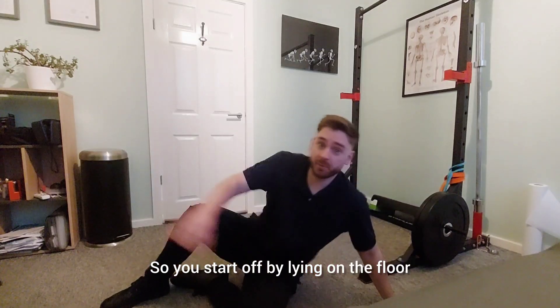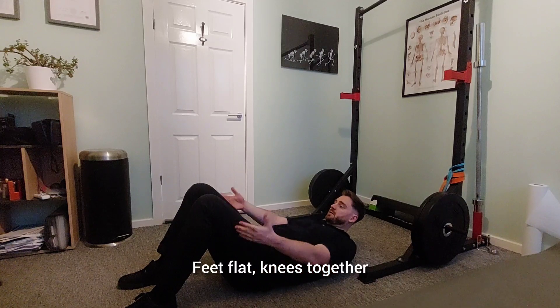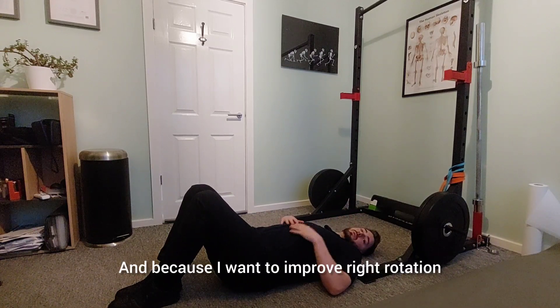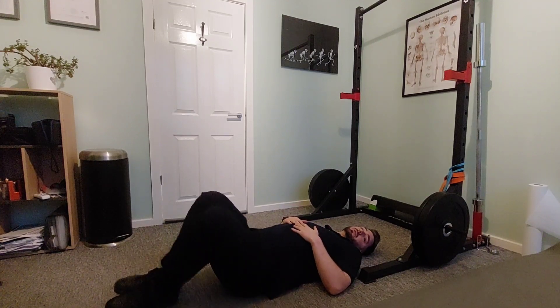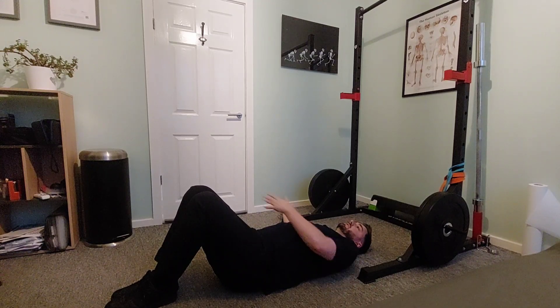So we start off by lying on the floor, feet flat, knees together, and because I want to improve right rotation, my knees are going to go towards the left.